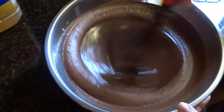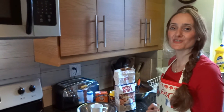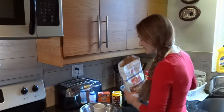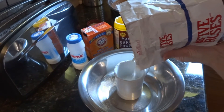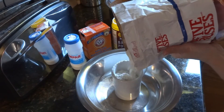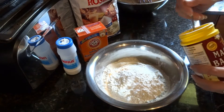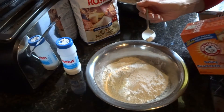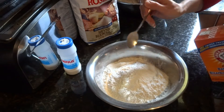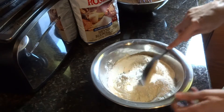Mix these liquid ingredients for about 1 minute. Now mix the dry ingredients. Measure 2 and ¾ cups all-purpose flour. Add 2 teaspoons baking powder, ¼ teaspoon baking soda, ¼ teaspoon salt, and mix.